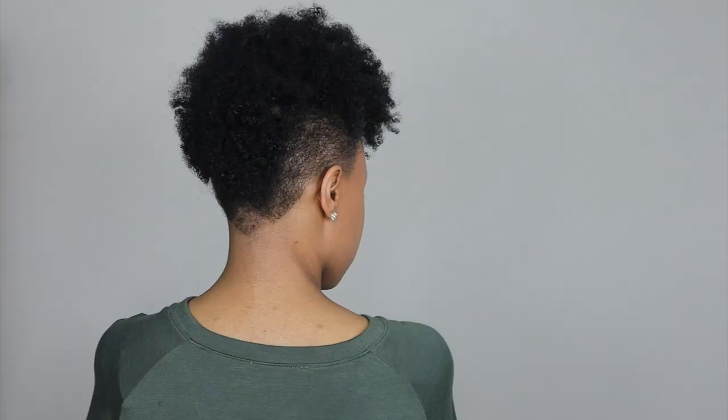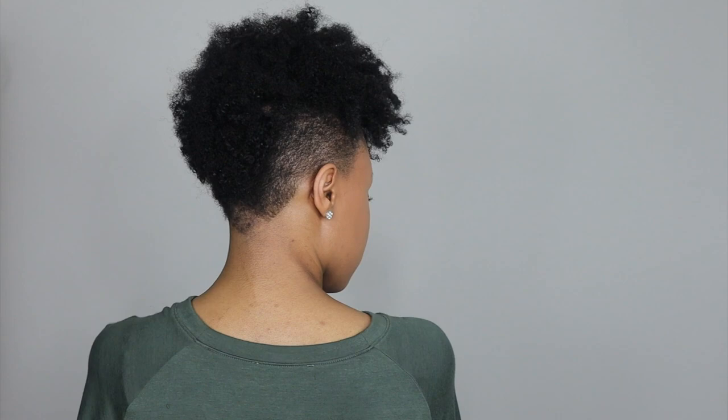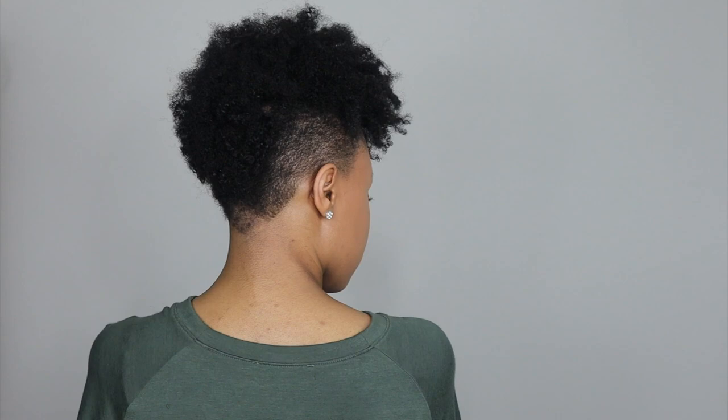If I would grow my hair out and stop cutting it, this is exactly how I'd wear it. In the meantime, we're faking it until we're making it! I just wanted to switch it up a little, especially since I just got a fresh cut. Anyway, thank you all so much for watching — if you liked this video, be sure to give me a thumbs up and I'll see you all in the next one!